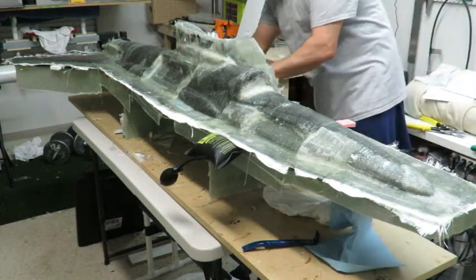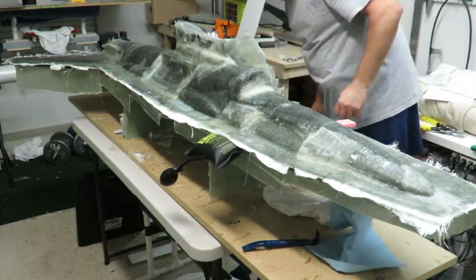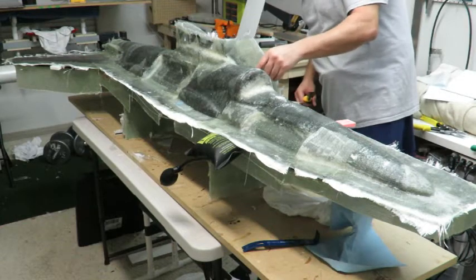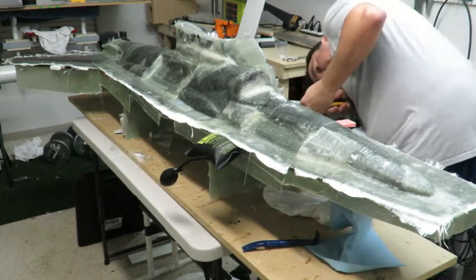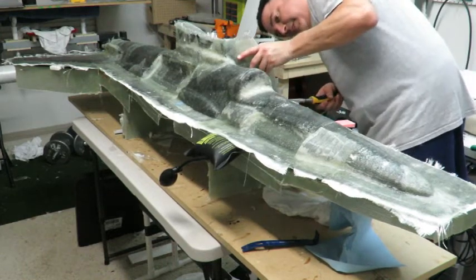I'm a little excited — this is my first mold. I'm a little nervous, a little excited, a lot scared.